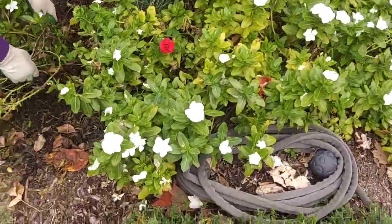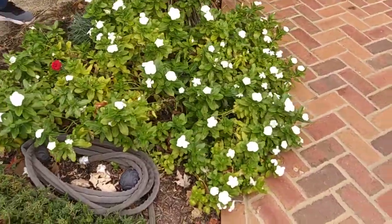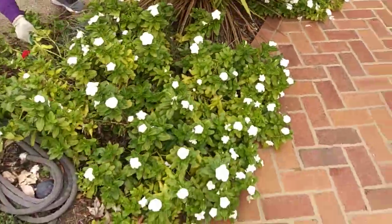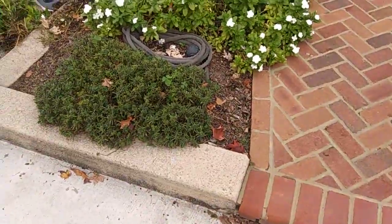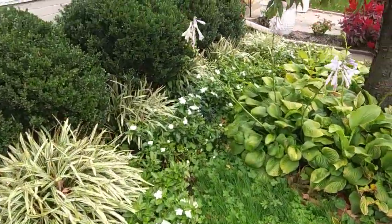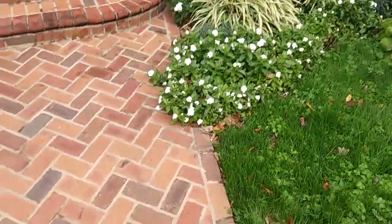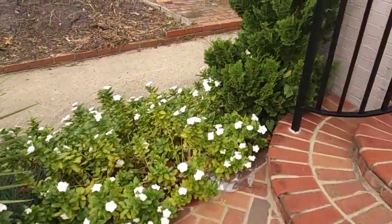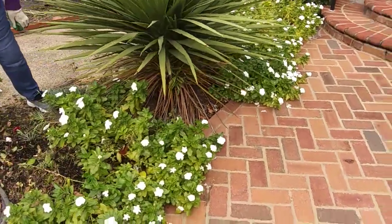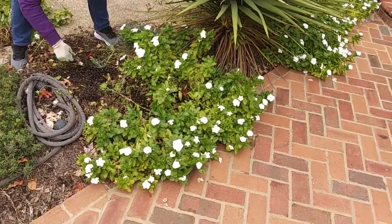These are vinkas and they really put on a show this spring and summer. They'll be coming out and we'll be replacing them with pansies. Now this white here was really an eye catcher — she likes using white all through her yard and it can be seen for quite a distance. But it's time for these to go because we'll be getting frost in a couple weeks, and it's a mess after the frost hits them. They look terrible. So we're going to pull all these out, get a clean slate, and come back with the pansies.